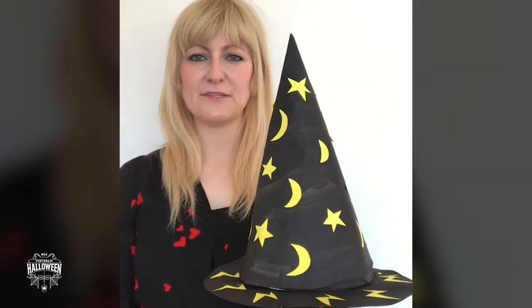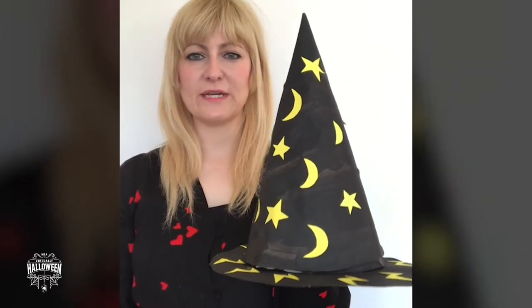Hi, I'm Kim and this is a video for Mid and East Antrim Borough Council. I'm going to show you how to make this witch's hat.